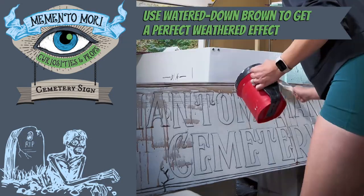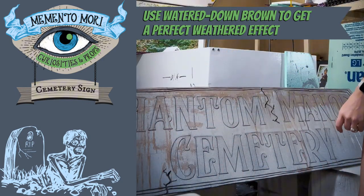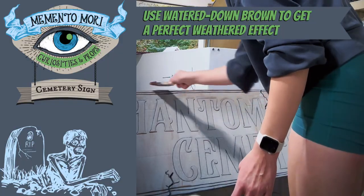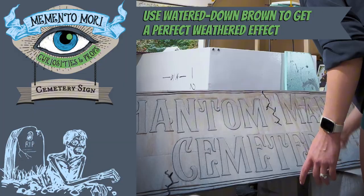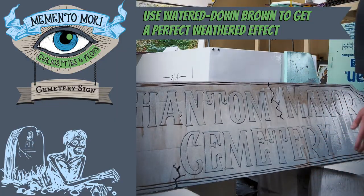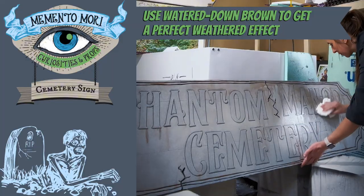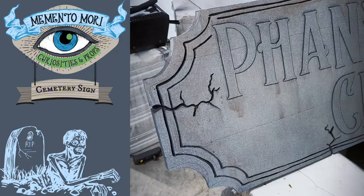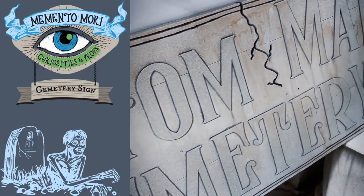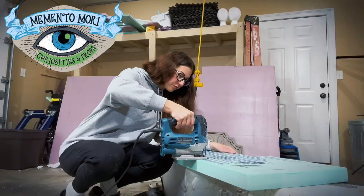The last coat of paint I do is always a watered down brown. I just drizzle it along the top of the prop and then spray it down with a generous amount of water, working the brown in with a paint brush by dragging it down until it has the weathered effect I'm going for. You can pat it down with a paper towel if you make any mistakes, but the whole goal is to make the sign look like it's been sitting in the rain for the last 200 years.